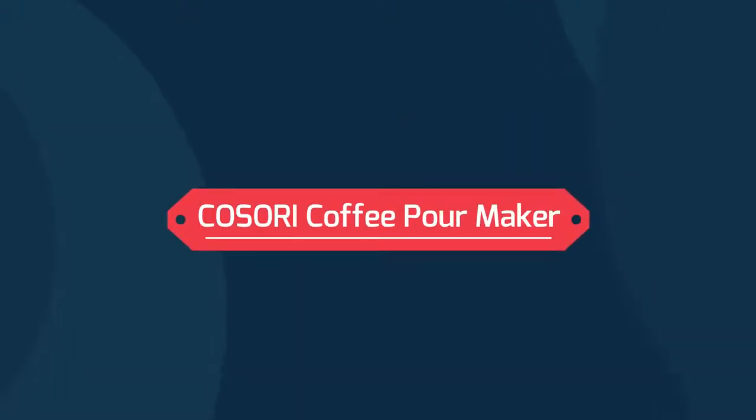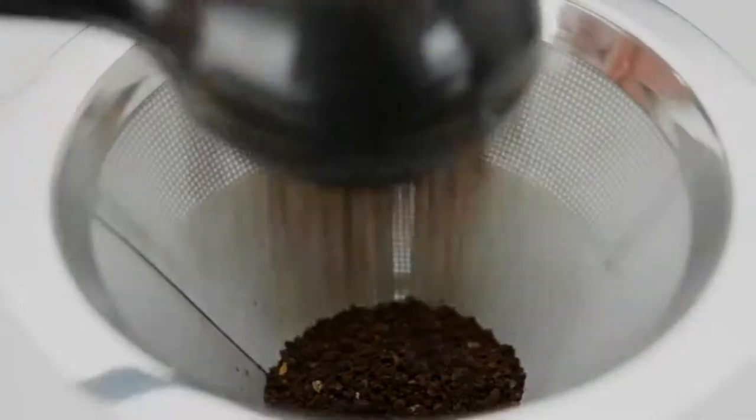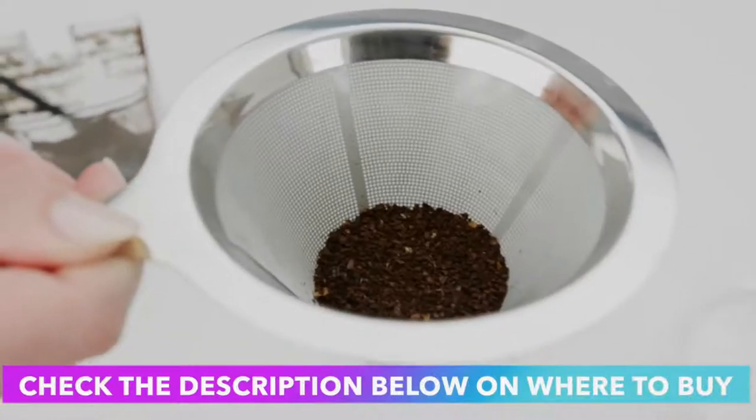Kasori Coffee Pour Maker. Experiment with your own coffee — you have full control of the coffee making process. Change up the water temperature and water flow.